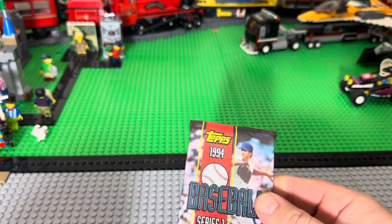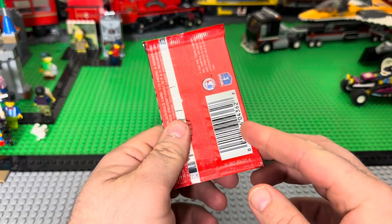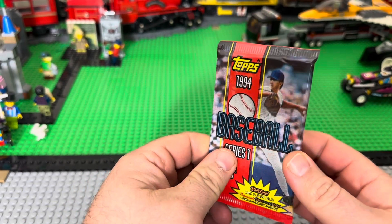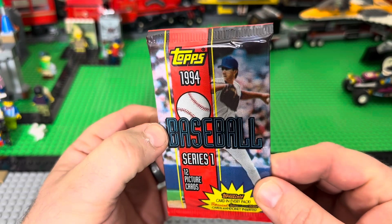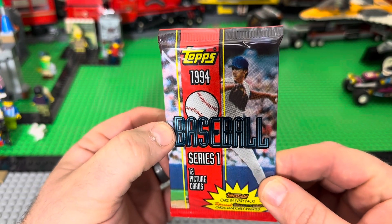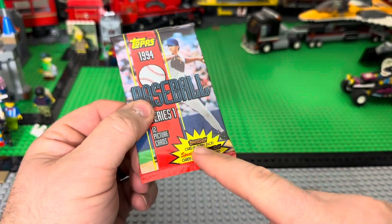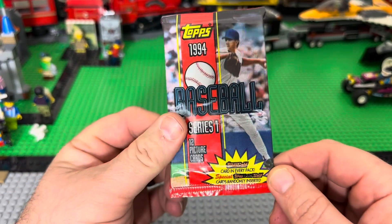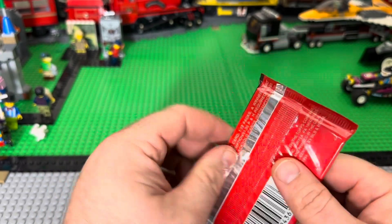Welcome back! This is a continuation of my opening baseball cards and basketball cards or whatever. Today we've got a vintage pack from 1994 baseball, Topps Gold. I love the Topps Gold — they were my favorite back when I was a kid.